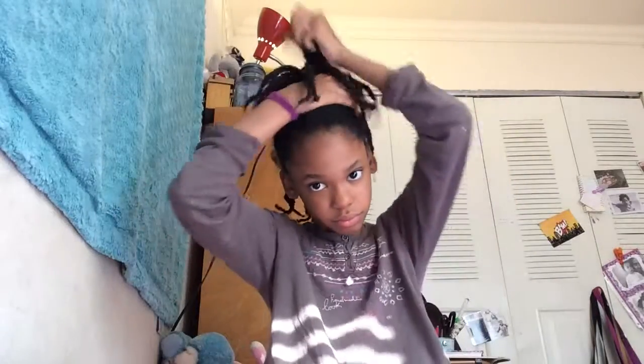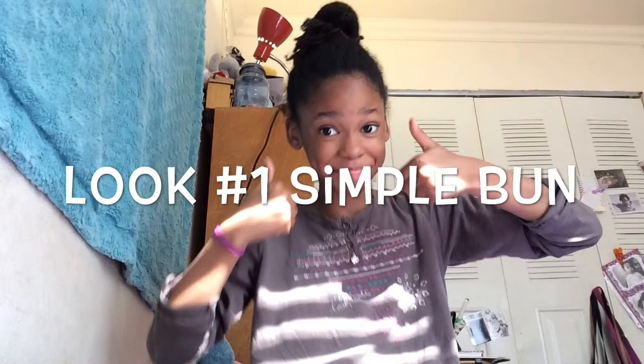For the first hairstyle, we're going to start with our hair down. All you're going to do is take your hair and put it up into a ponytail — it can be really high or kind of low, I always make mine kind of high. Instead of wrapping the scrunchie all the way around so your hair is out, you're going to leave the ends of your hair wrapped around the ponytail so that it's in a bun shape like this.